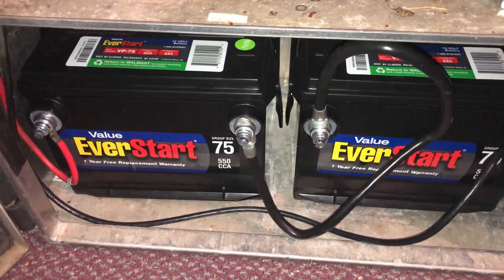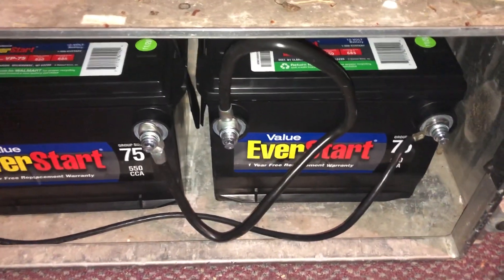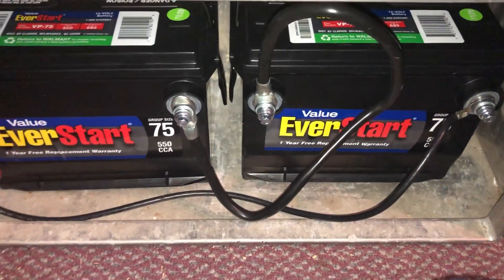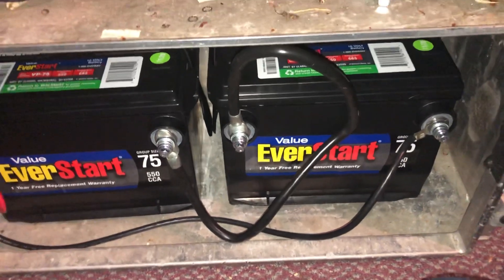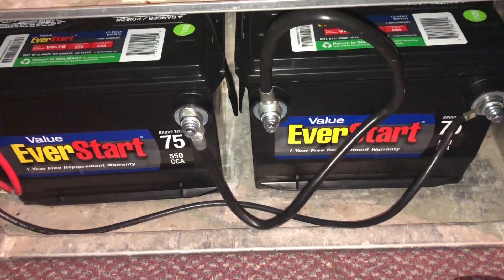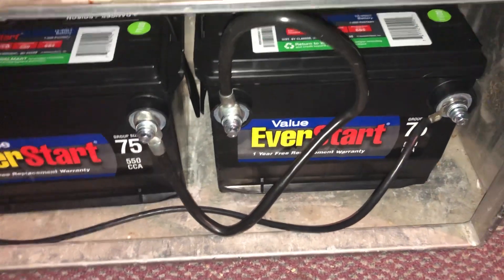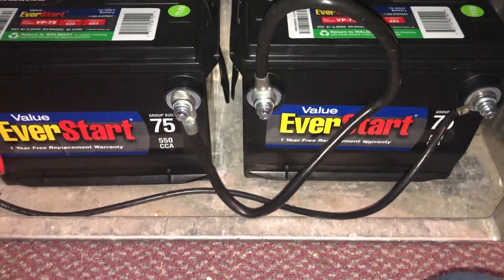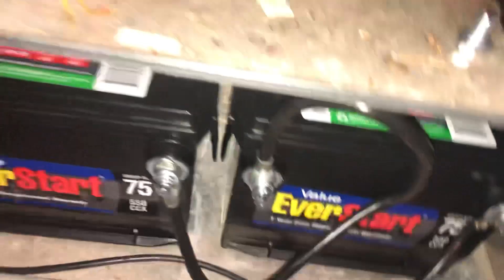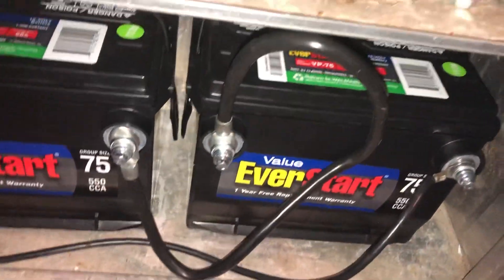Down here I have the EverStart Wonder batteries — you could call them Group 75. I accidentally grabbed Group 78 and they wouldn't fit, so Group 75 is the way to go. For a siren that's only going to be pulling 400 watts, 800 watts max, I'm not really going to try and make it a 2804. We'll just keep it a 2801 for now and then possibly a 2802 in the future.